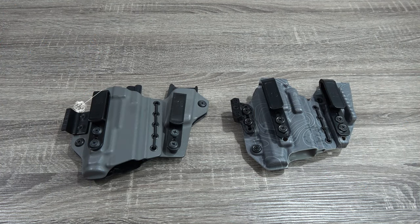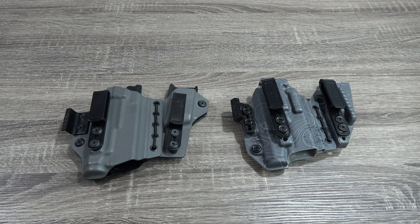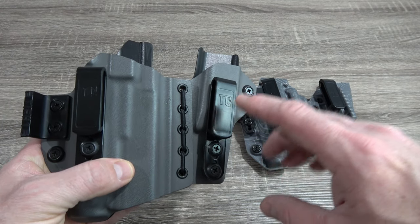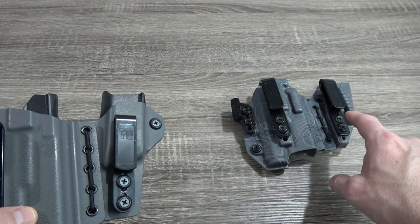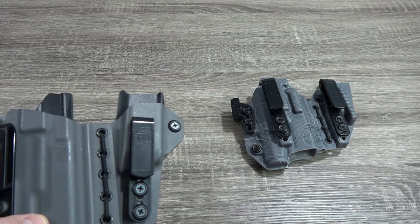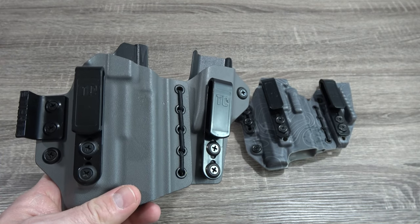Now, taking a closer look at the differences between the Axis Slim and the Axis Elite, there's actually quite a few. One thing I do want to point out quickly is that the hardware on this Slim is the older version. The hardware on the Axis Elite is the newer version that you would get if you placed an order today. That link will be posted down below as well.